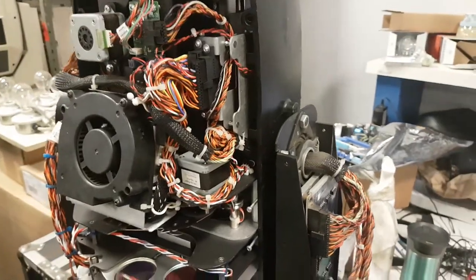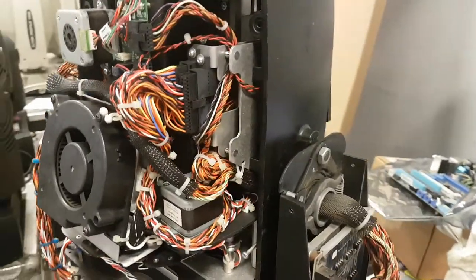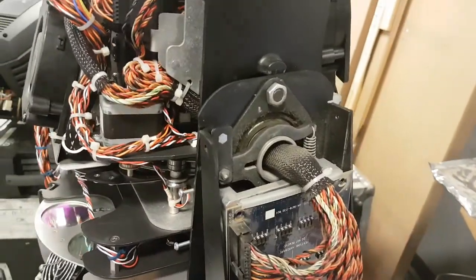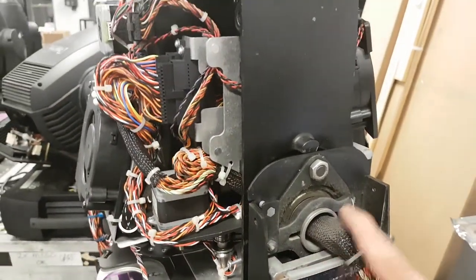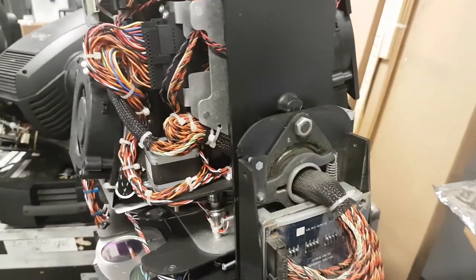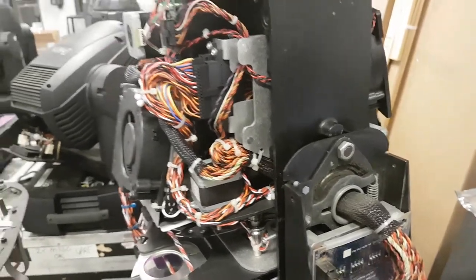Hey everyone, it's been a while since I made a video. Here we have a VL 3500 — it does a squeaky sound when you move the tilt. So we're going to take out the tilt stabilizer, clean it, and I'm going to show you how to get to it.